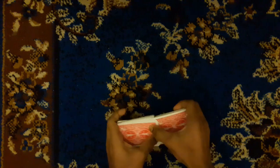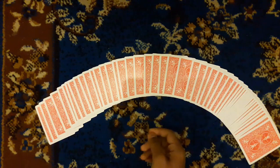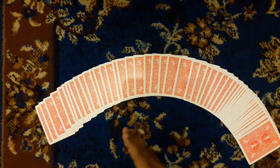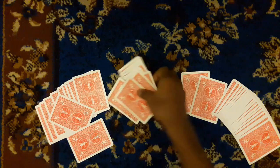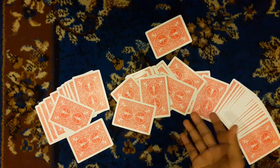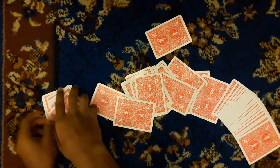Then you will need to use the card. This is the first part of the card, so you can use the card. I will use this card.